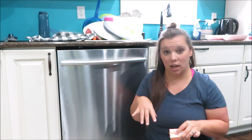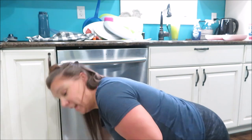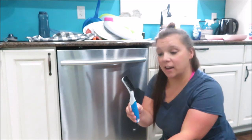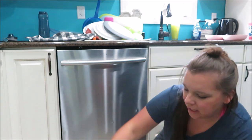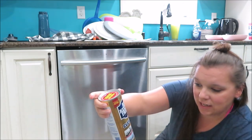I usually add Dawn into that, but with a dishwasher, do not use Dawn or dish soap. I did it once as a kid and it was a nightmare. So I've got my baking soda, vinegar, and then I have this little scrub brush and just like a super large toothbrush.